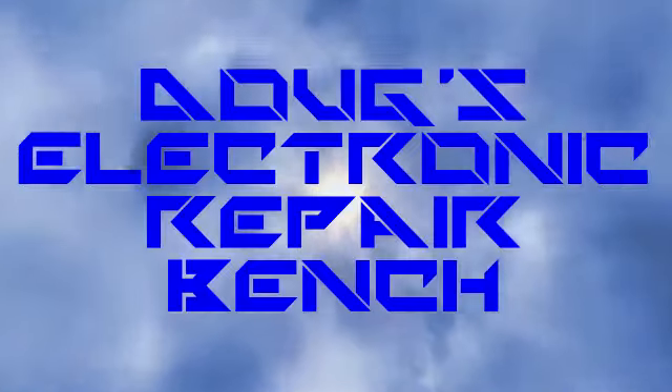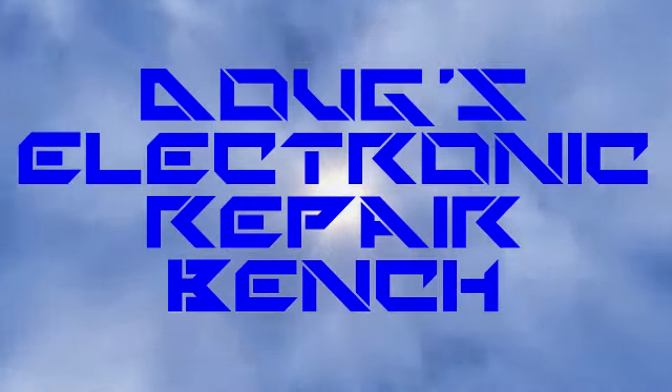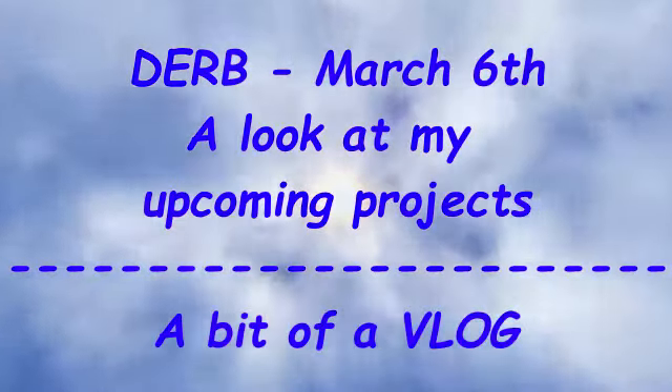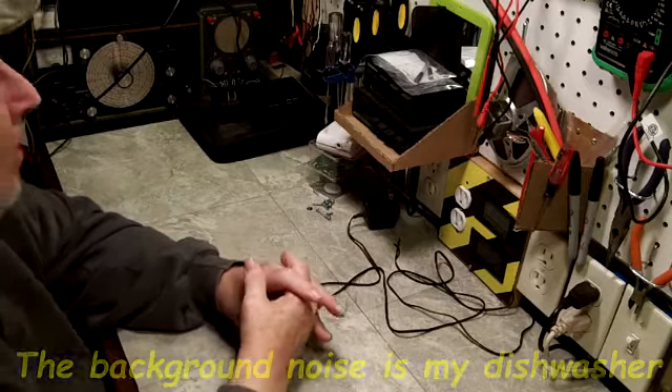Welcome to another exciting episode of Doug's Electronic Repair Bench. Hi, good evening YouTube. Back with you on this Sunday evening.